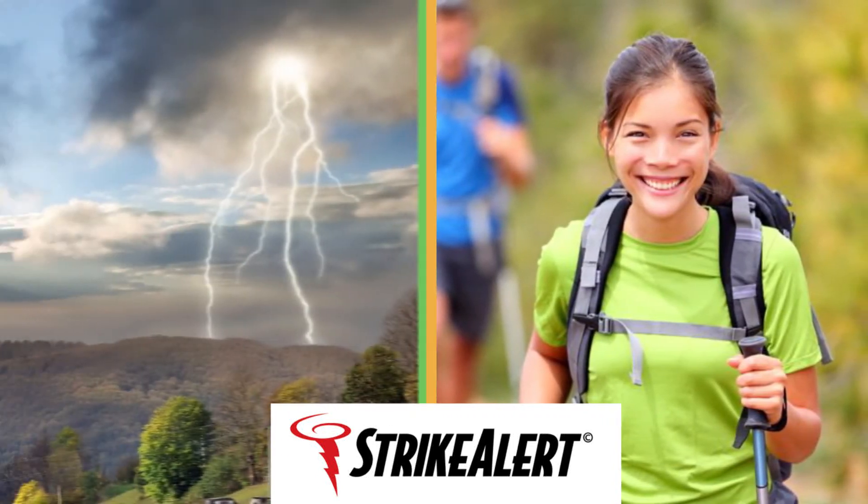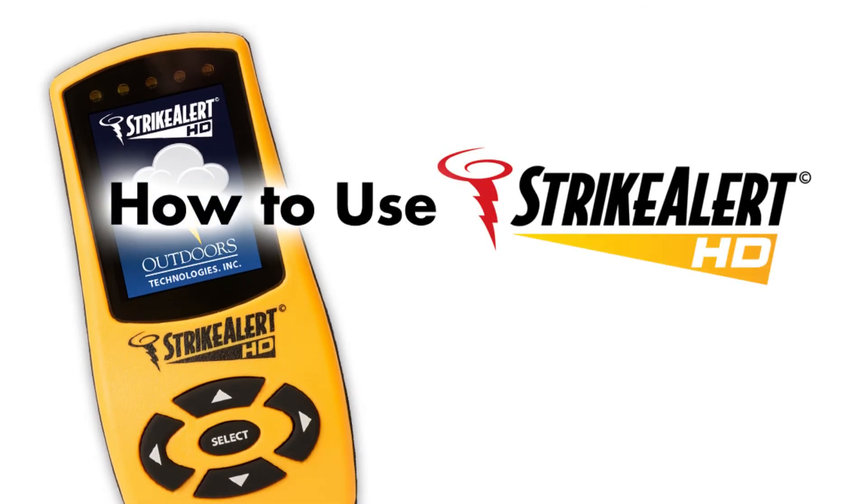Strike Alert. Outsmart the storm. How to use Strike Alert HD.